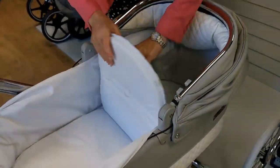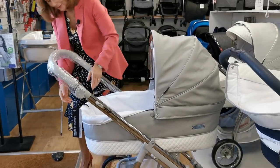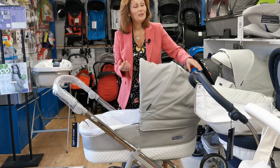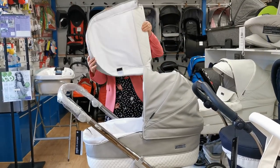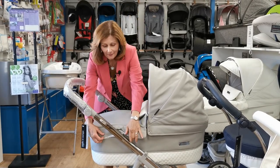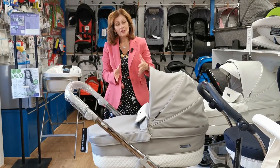Now look at the difference now we've done this — it's a gorgeous backrest on these as well. Now look — we don't have a soggy bottom! So that is how to fix the problem of not having your carry cot put up properly on a BB car. Just a very simple quick fix. We love BB car. Thank you for watching today.